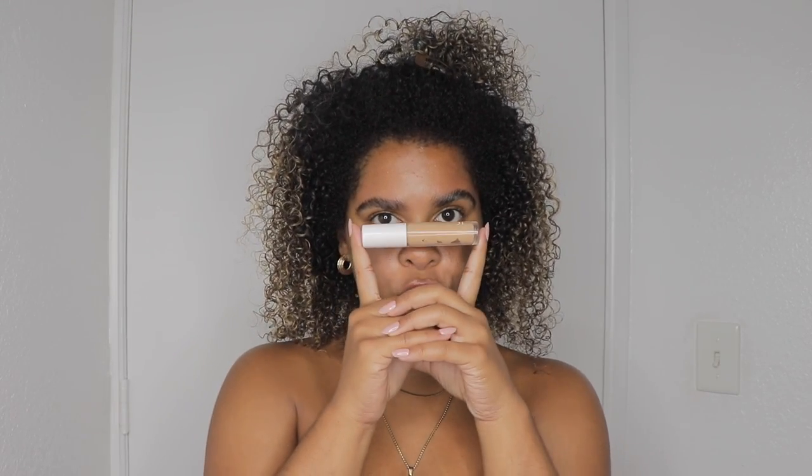Now we're going to the concealer. This is the elf hydrating camo concealer in the shade medium sand, and I'm just going to put it all over here.